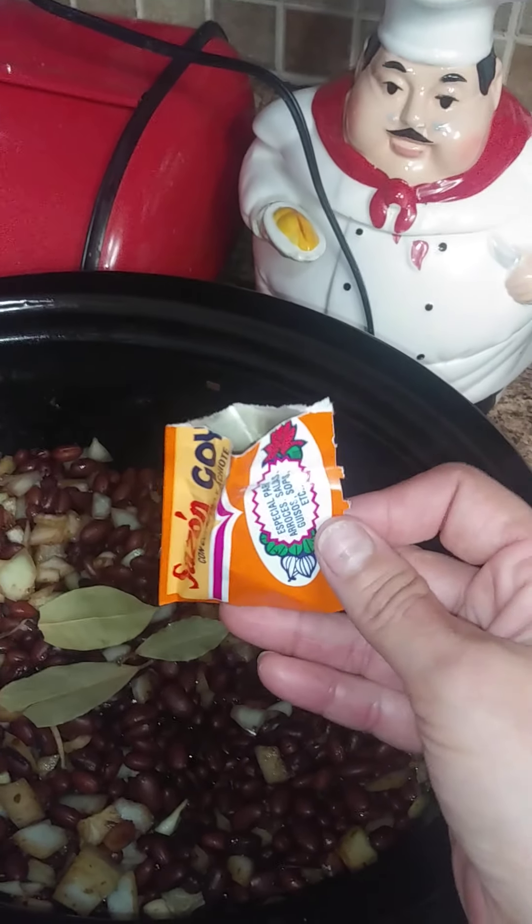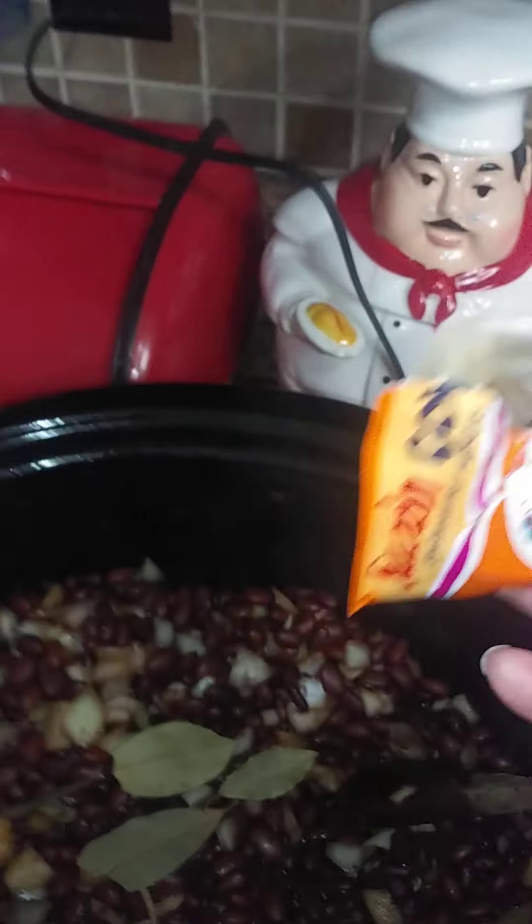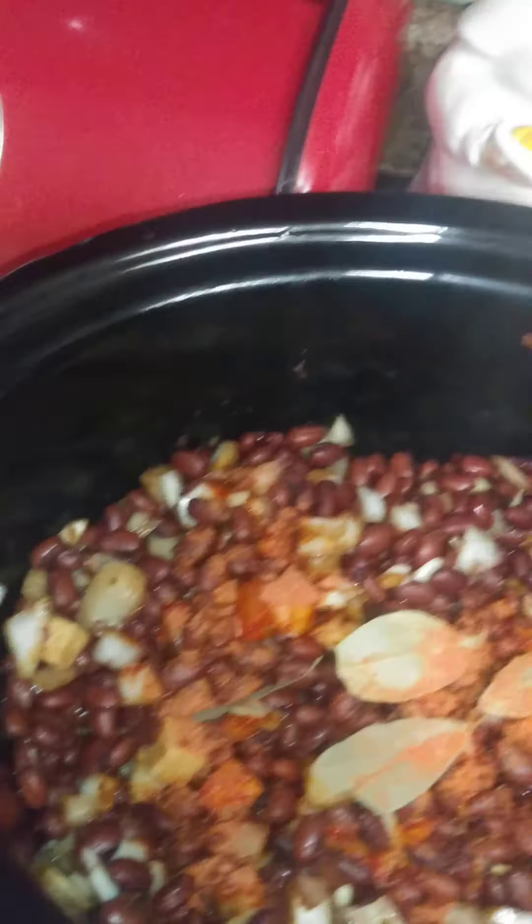Don't forget your magic ingredient — the sazon goya. It creates so much depth and flavor, and it gives it that nice redness with the red beans.